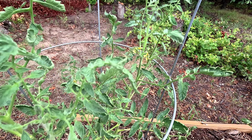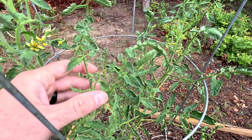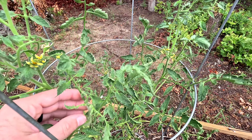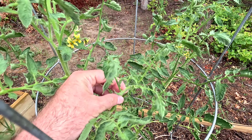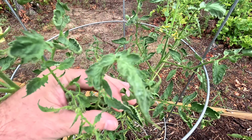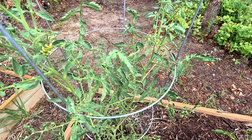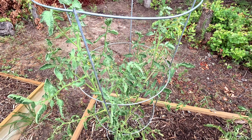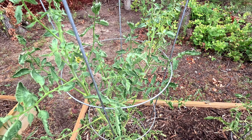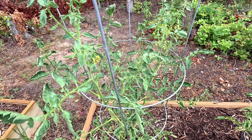I'm having a lot of blossoms come on now. This is the sandwich slicer tomato, and the stems don't look puny — they're putting on good foliage. I'm really impressed. Overall, these tomato plants don't look like they're struggling too bad with diseases. It seems like I always get leaf curl, and I've read that a lot of people get that with their tomato plants.